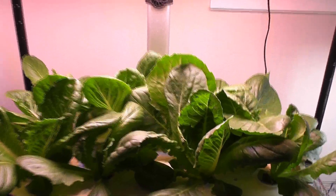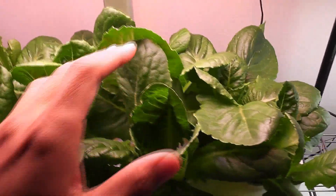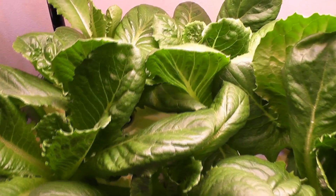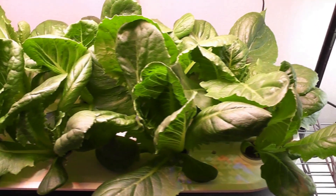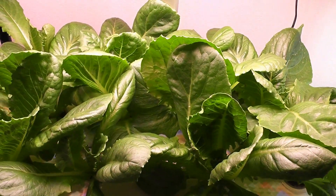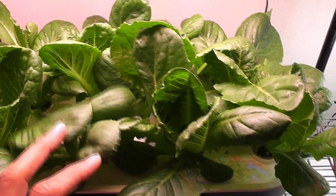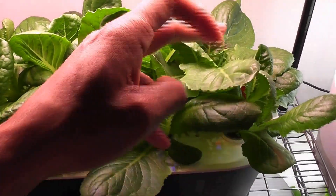Day 25. Look at this beautiful and dense garden — it is coming along excellent. Wow, lots of lettuce! I see very similar growth on all 12 plants, so it is very clear that the light is strong and the light distribution is excellent across all the plants.